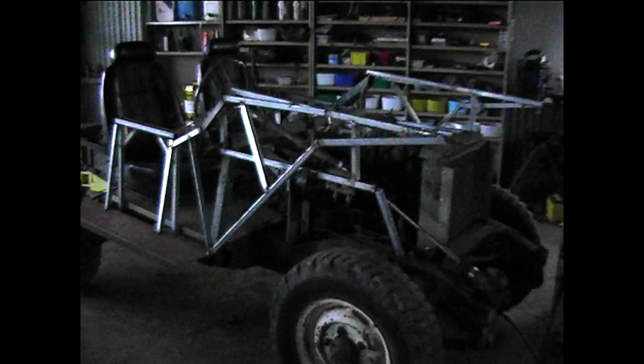I began by building supports for the steps, attaching those, and then building the frame up from there, up around the sides of the seats and towards the front of the body.